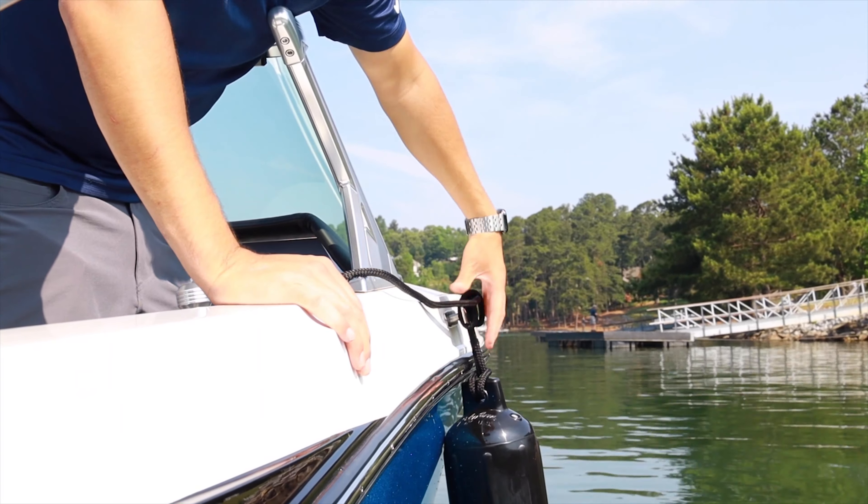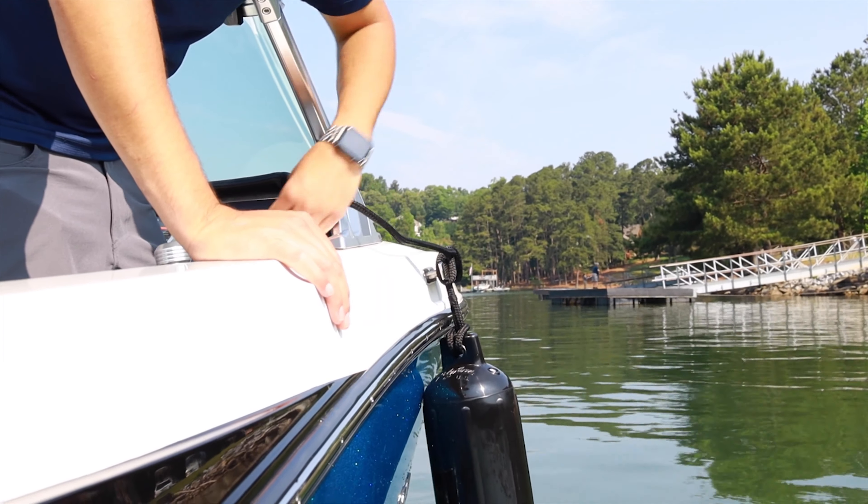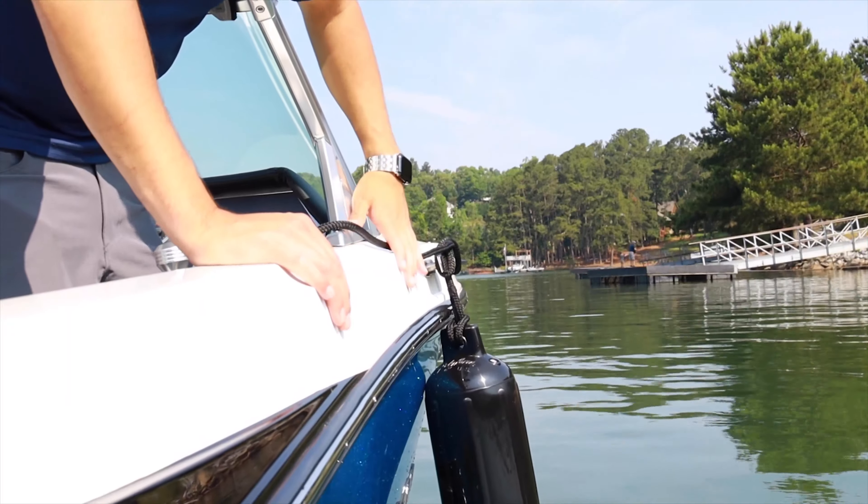Always try to do this before you approach the dock. That way you have some sort of cushion between you and the dock in case you come in a little too hot and scratch the side of the boat.